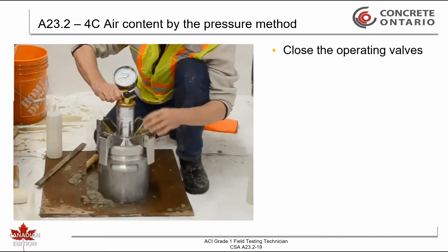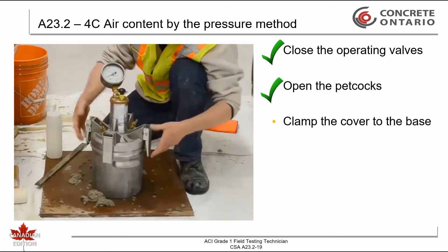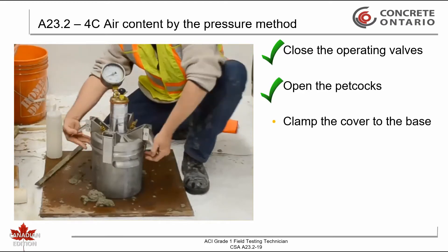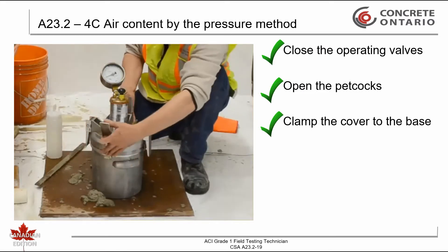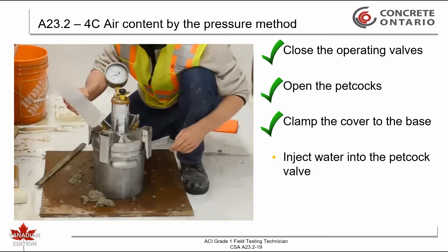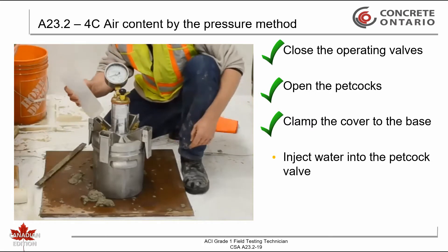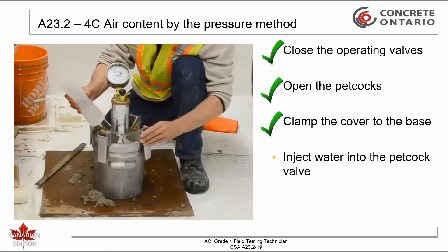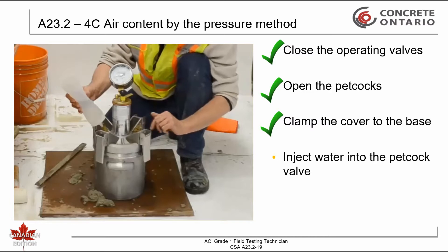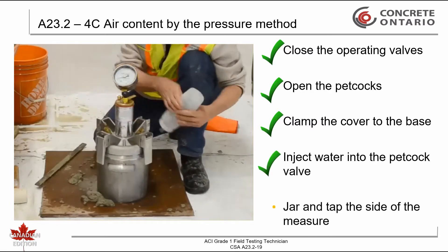Close the operating valve and open both petcock valves. Clamp the cover to the base. Inject water into one of the petcock valves until water flowing from the other petcock is free of air bubbles. Jar and tap the side of the bowl while adding water to ensure all air is expelled.